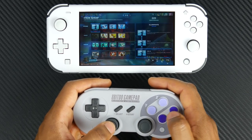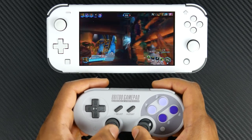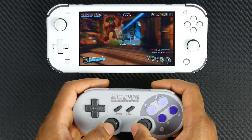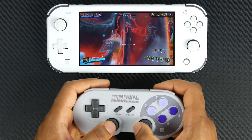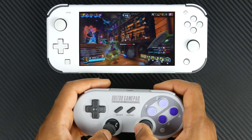It's compatible with Windows, Linux, Raspberry Pi, Mac OS X, as well as the Switch operating system. So you can use this on the Switch Lite as well as the full-size Switch. From a functionality standpoint, you pretty much have all the same controls that you would find on a modern gamepad.